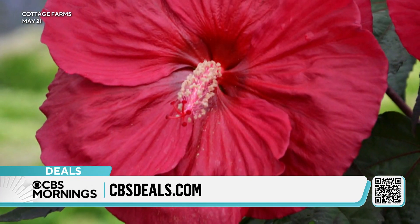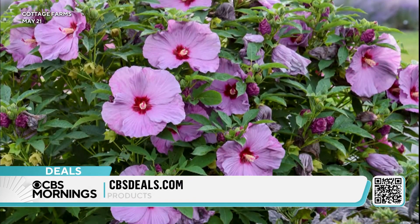This will grow this year about two and a half feet by two and a half feet, and you will get hundreds of blooms.